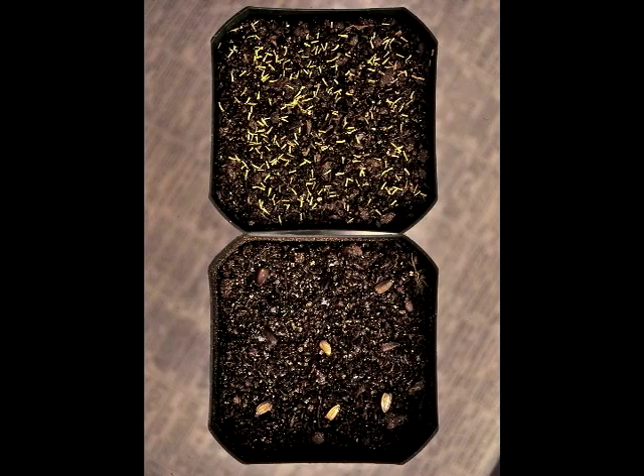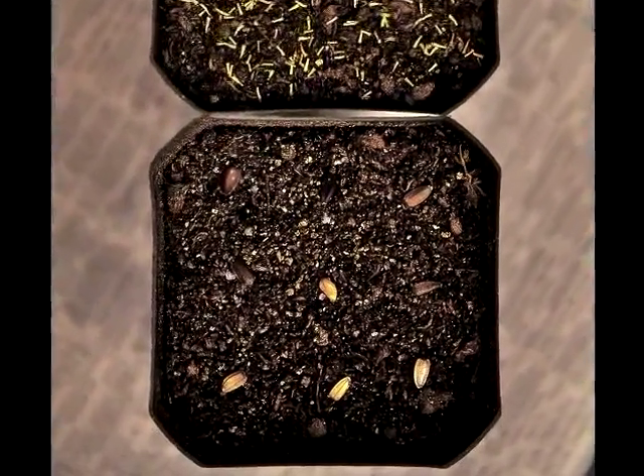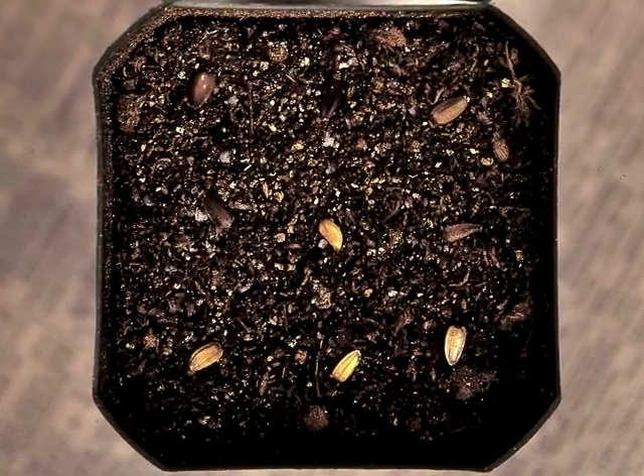Most books recommend starting seeds in flats, but I don't do that. I start all my seeds in 3.5-inch plastic pots filled with media right up to the top of the pot. And you can see how I've spaced the small seeds — up to 100 of them — and larger seeds below.